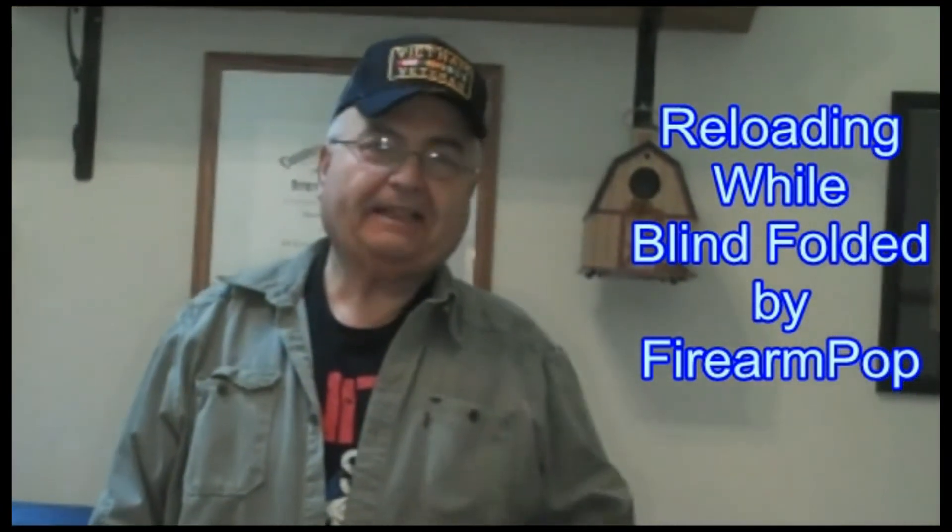Hi friends, this is Fire on Pop, and by looking at the title of this video, I'm sure you're sitting there going, Pop is crazy, Pop has lost his mind, he's gone senile. Well, maybe I have, but anyway...